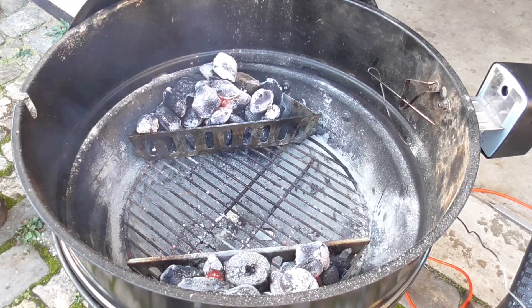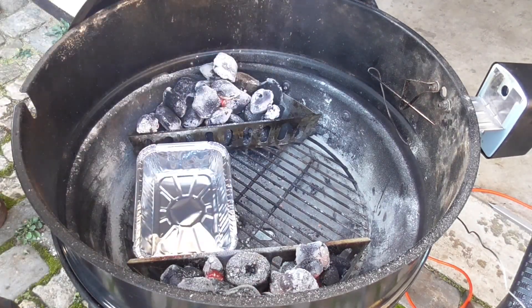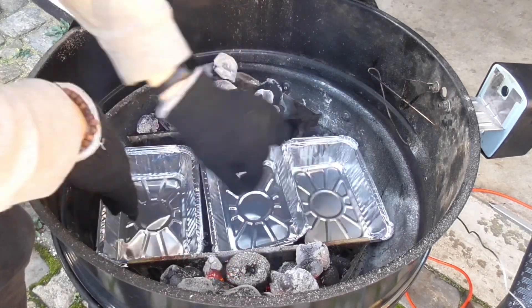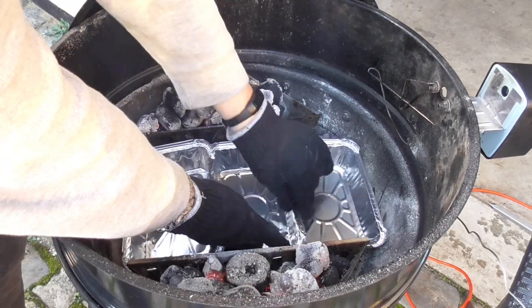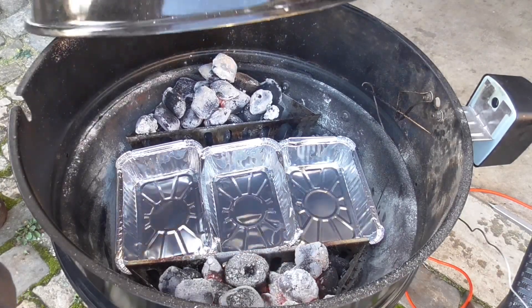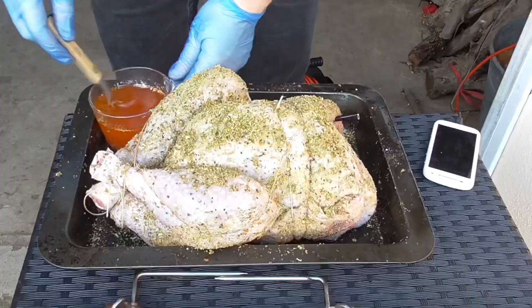We got the drip pan on the bottom, then we're gonna protect the middle with foil. I'm just folding the edge of one piece over the edge of the next and doing the same on the other side. I've got my probe hanging on the edge — we'll see if it sticks there once the rotisserie starts spinning. I'm gonna put the lid on and then prepare the turkey.